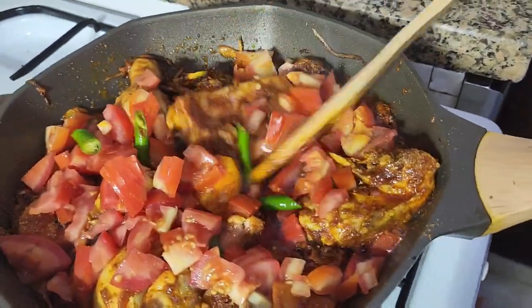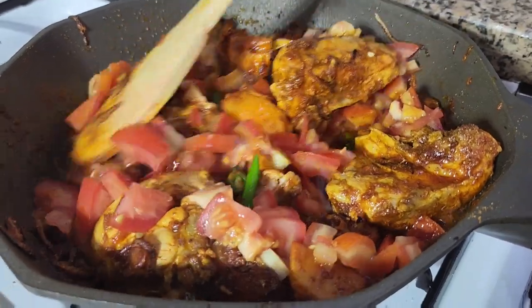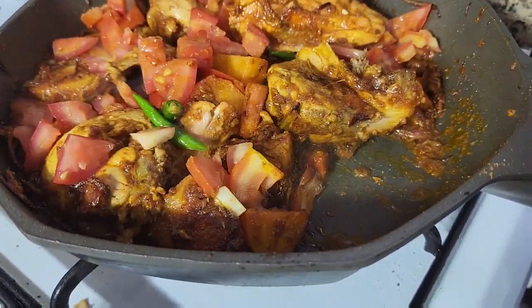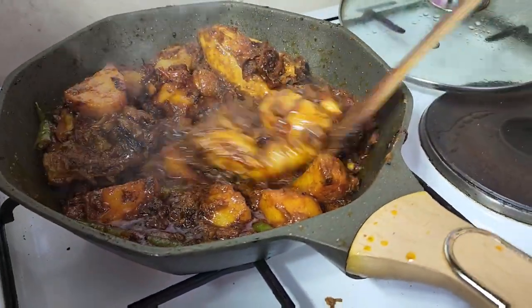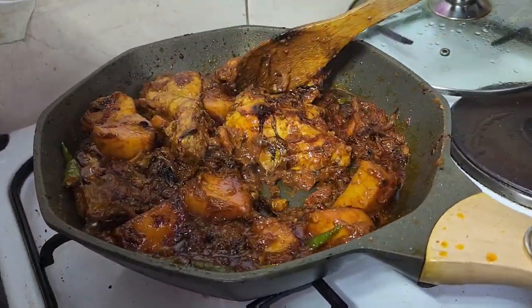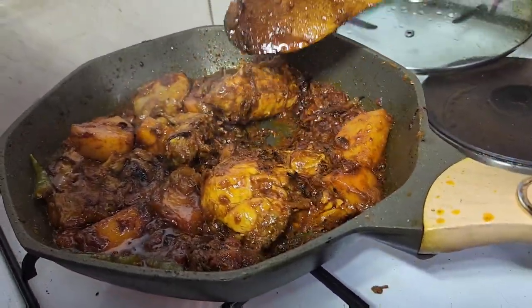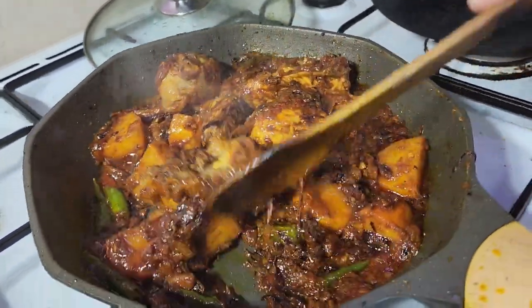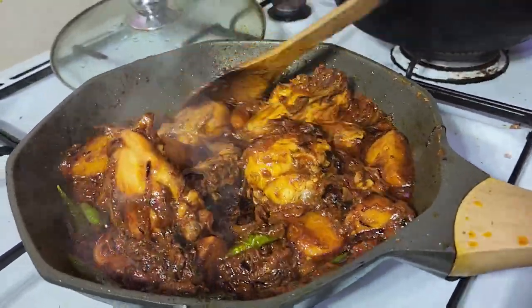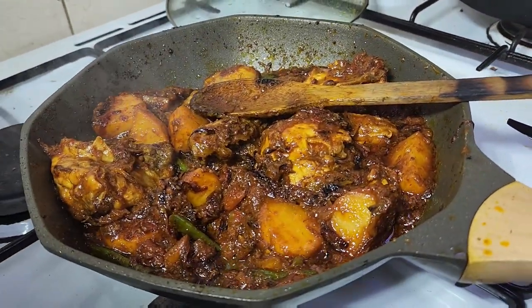Now you need to cook for another 10 minutes. Our chicken is almost ready — you can see, oh my goodness, is it going to burn? Close the flame and keep our masala — look at this masala, it's ready.